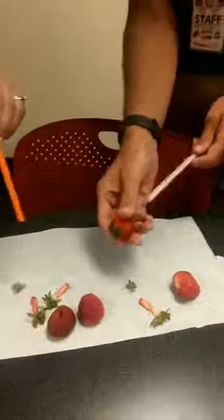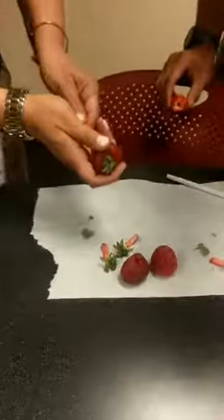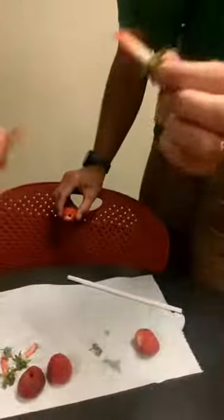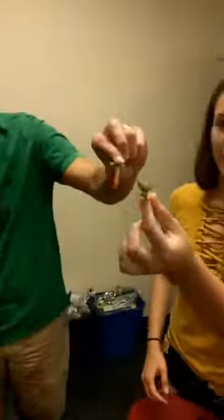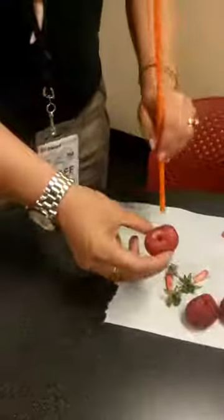Wow, look at that! The stem pops right out and you don't ruin the strawberry at all — you get all the good stuff. Even if you don't get it perfectly, it doesn't work as well with deformed strawberries, but you can even make a little strawberry necklace afterwards. It's super easy, not messy, and you could use these as garnish on a fancy plate. Even if you miss a little spot, just go back in and you have more berry to eat. Voila — hack number one!